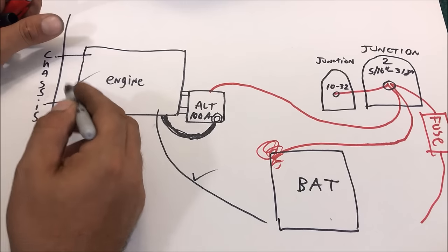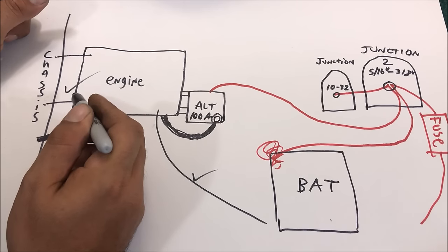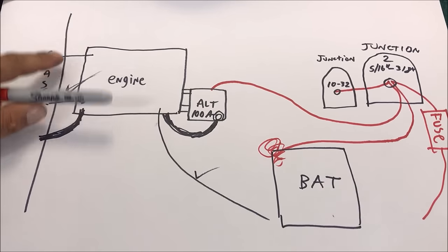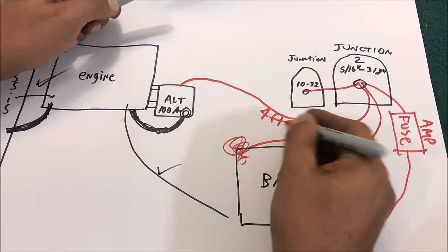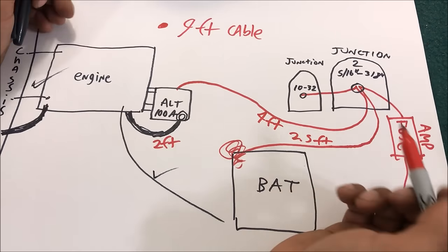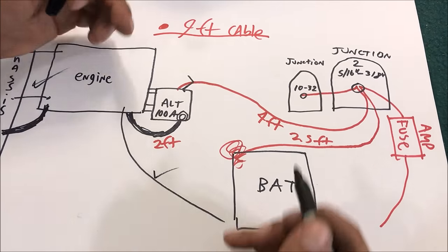I went and got the measurements. Looking at those ground straps - they're both at least number 8 wires, and we only need one number 8 for a ground upgrade, so we've got two and don't have to worry about that. We need 4 feet there and 2.5 feet here, so we need about 9 feet of cable total.